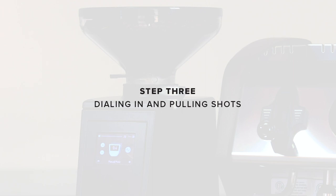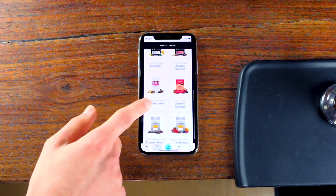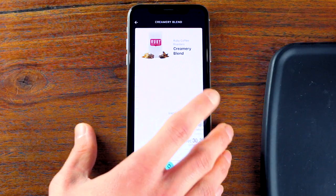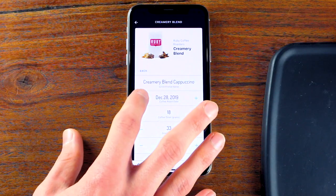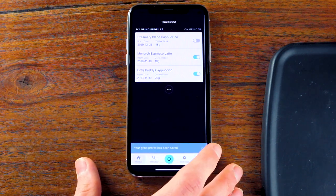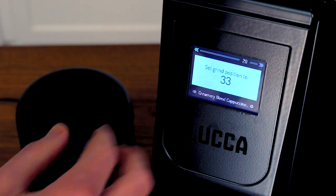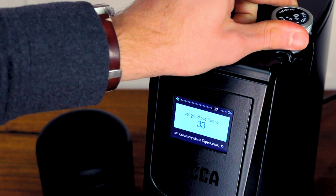Step three: dialing in and pulling shots. If you're brewing a coffee from the coffee library in the True Grind app, you can select that coffee from within the app and pick your preferred brew ratio. Then tap 'save to grinder' and that preset will be available through the menu icon in the bottom left corner of the grinder's display. Once selected, the grinder will suggest a grind setting at which to start, saving you a lot of time and coffee.